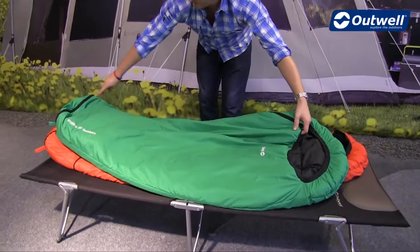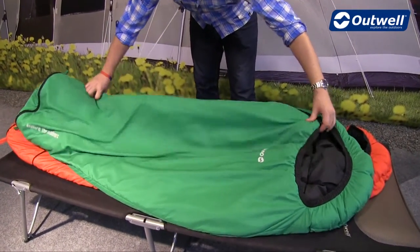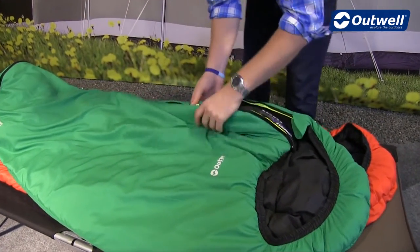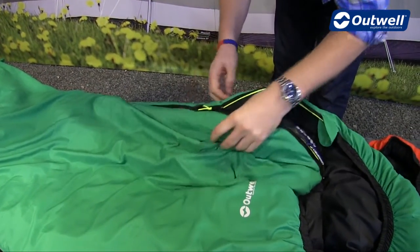We have a full length zip on the side of the bag — you can see it's a two-way opening zip, so you can open it up if you do get a little bit too warm in the bag. The zip puller itself is good quality; we have an auto lock feature on there so it's not going to come undone during the night.